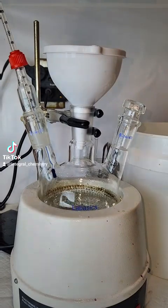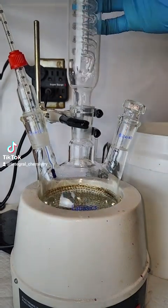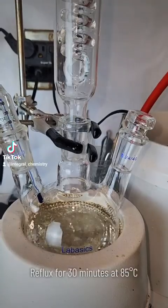Once the addition is complete, I add my mixture to a three-neck boiling flask and attach a reflux condenser. The condenser is filled with ice-cold water, and I allow my mixture to reflux at 85 degrees Celsius for around 30 minutes.